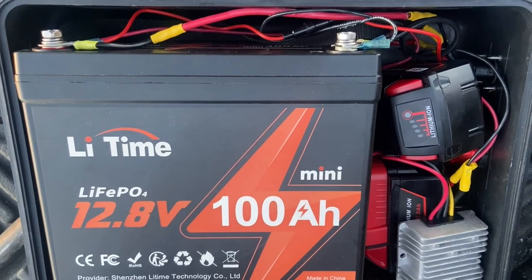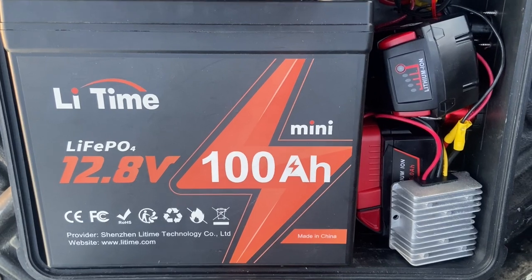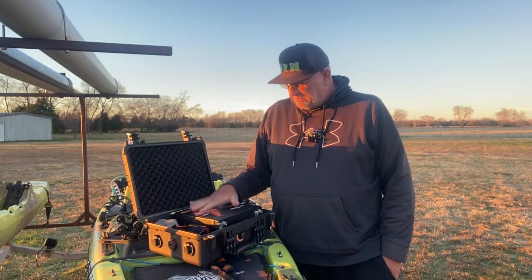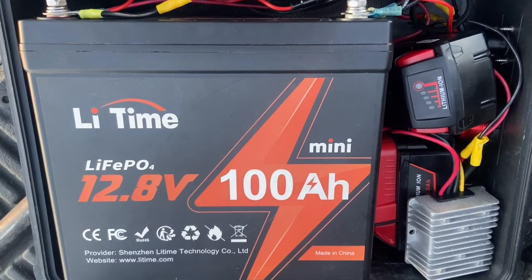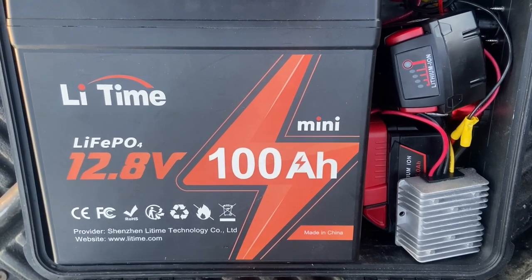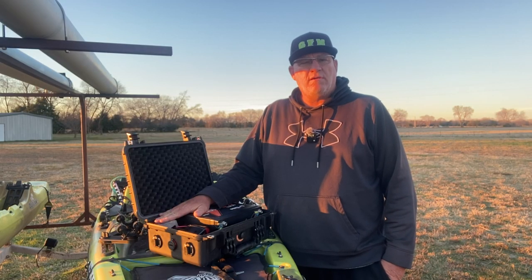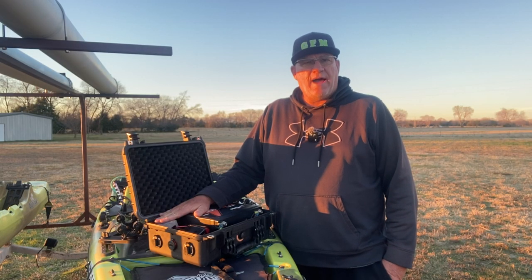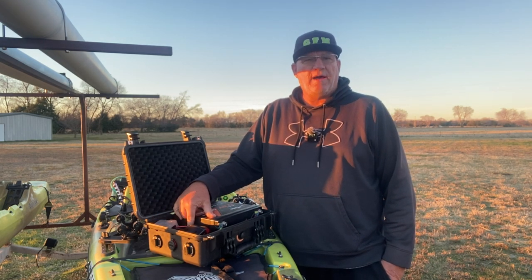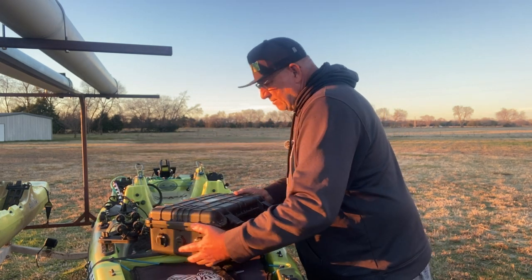You'll see that I have a 100-amp Li-Time lithium phosphate 100-amp mini battery — fits perfect in this box. I also have a Milwaukee drill battery; I have two of those, 18 volts. I have an 18-to-12-volt converter for both of those batteries. I keep both in here along with the cradle for those batteries and the converter, and I've got it all wired up on the side here.